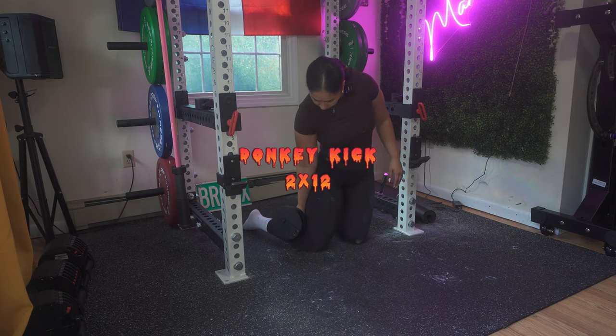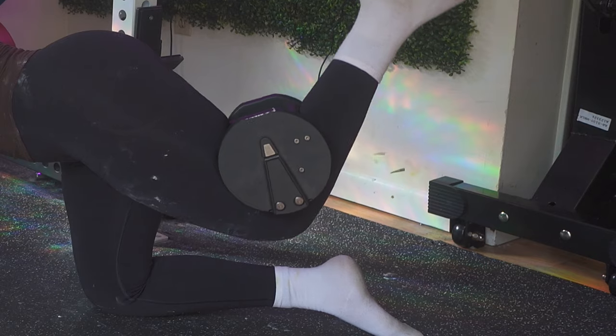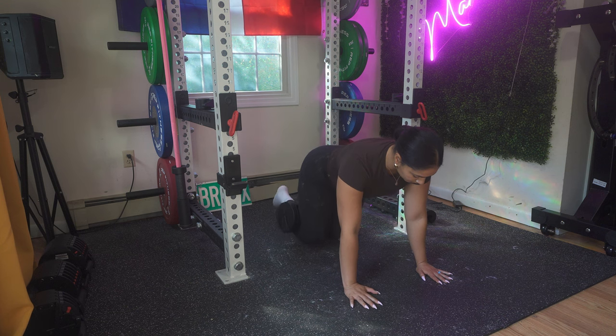Next, you have donkey kicks — two sets of 12. You do want to add weight if you have that available. If not, just increase your reps or even your sets.